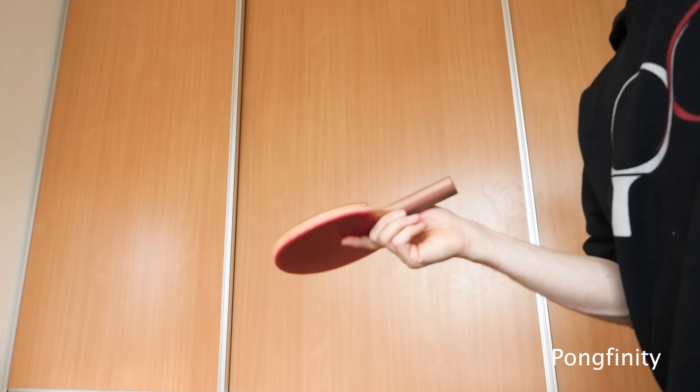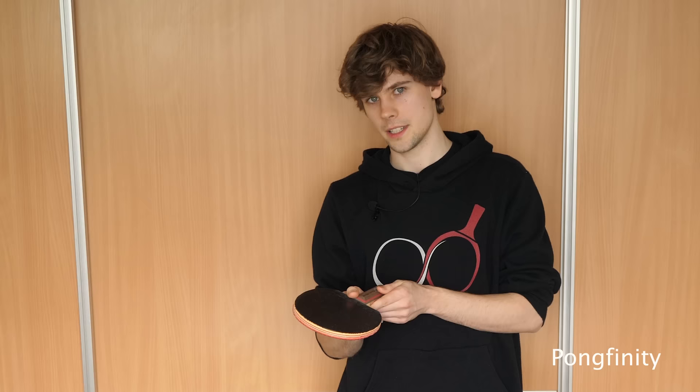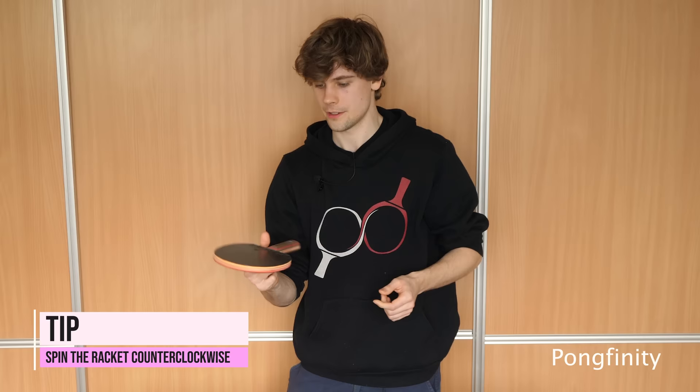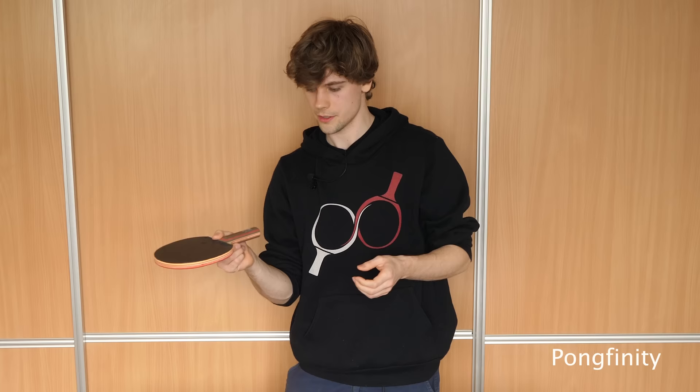So this one won't make you a better table tennis player, but it makes you into a cooler table tennis player. All it is is just one spin on your finger. To do this you give speed with your wrist and just spin it over, and catch with your thumb. It's also important to spin it counter-clockwise because if you spin it clockwise it's a lot harder to catch. So you spin it this way.